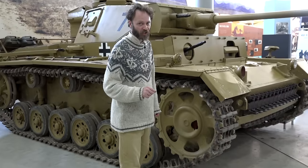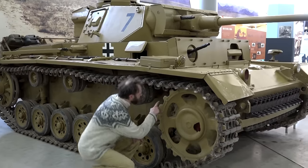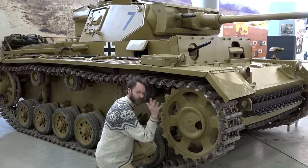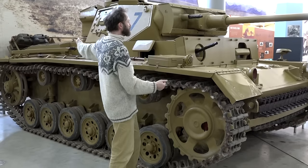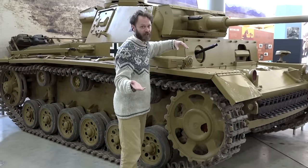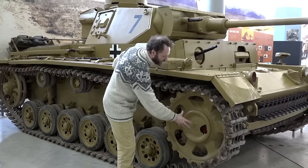One difference between German and British tanks is that German tanks usually had their sprocket wheels at the front. This is a sprocket wheel - it's got big teeth that engage with the links of the track, grip it, and pull it round. With the engine at the back, you have to have a great big shaft coming the whole length of the tank, then a transmission at the front. This gives a bit more protection for the driver, but does use up a lot of room in the tank.